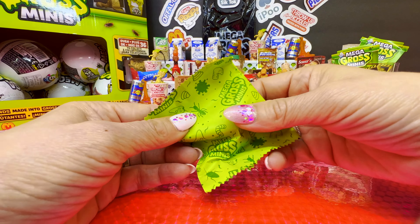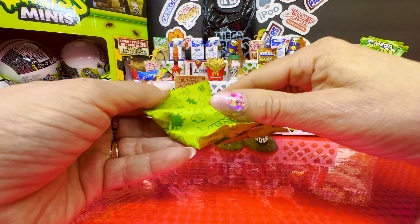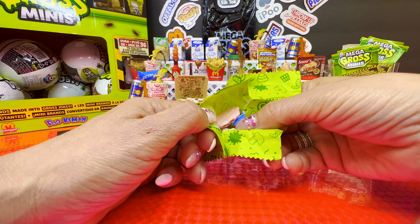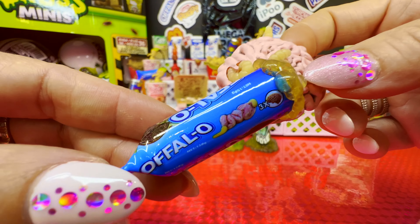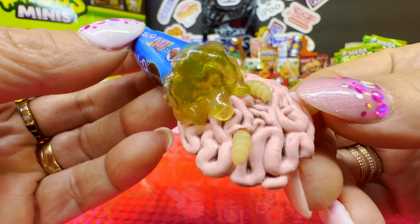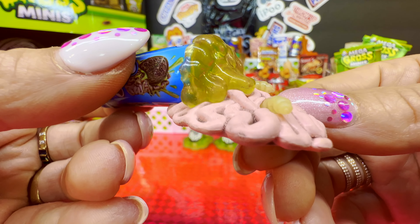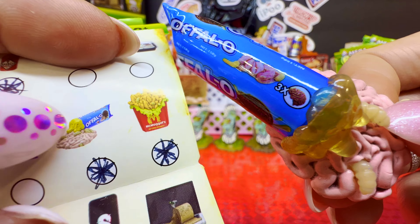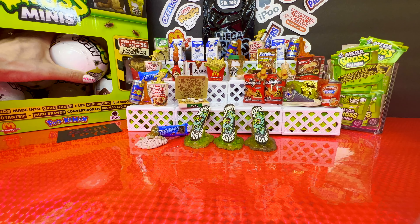Next and last little baggie. It's here — do we have this one? I don't think so. A brand new — oh wait, this is the Oreo one. Full of maggots! You can eat your Oreos with maggots and it'll taste even more delicious. The Olivo Cookies is a common and we already have it.